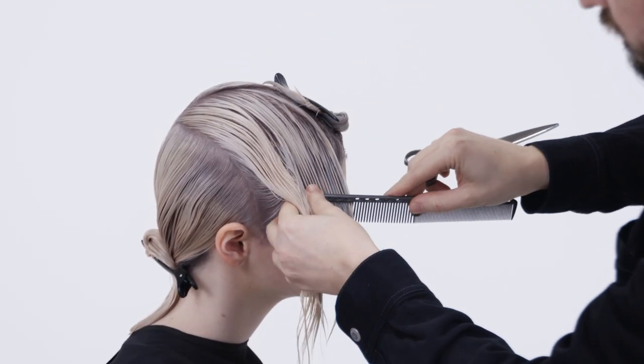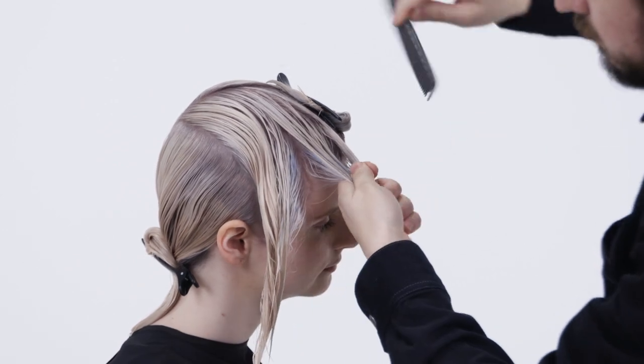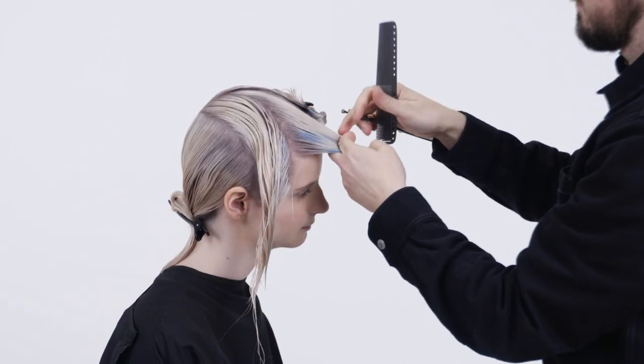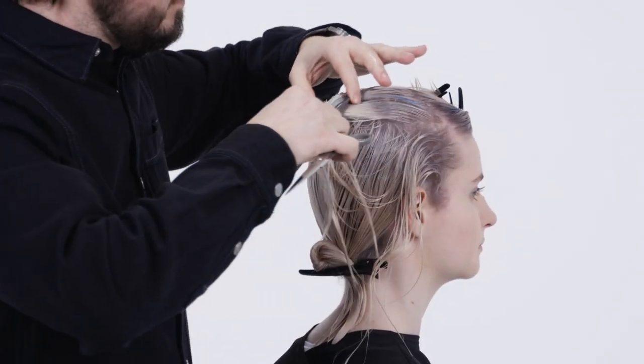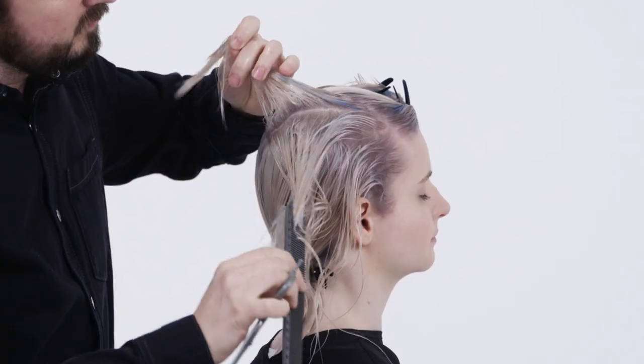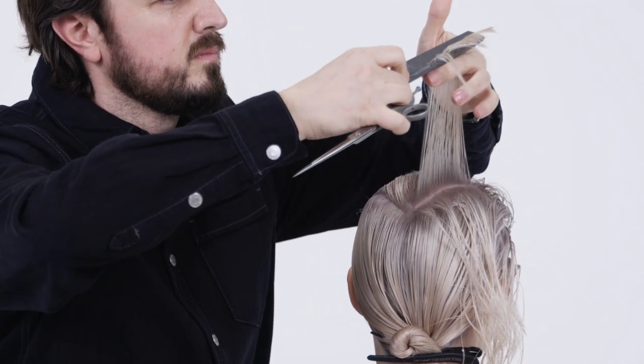Let's focus at the top. Isolate the triangle sections for the fringe. Moving into the layering technique, we start by elevating at 90 degrees and point cut square.